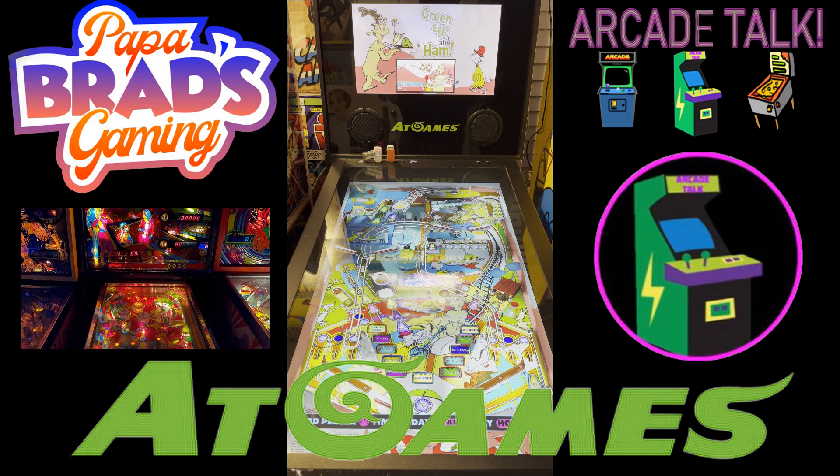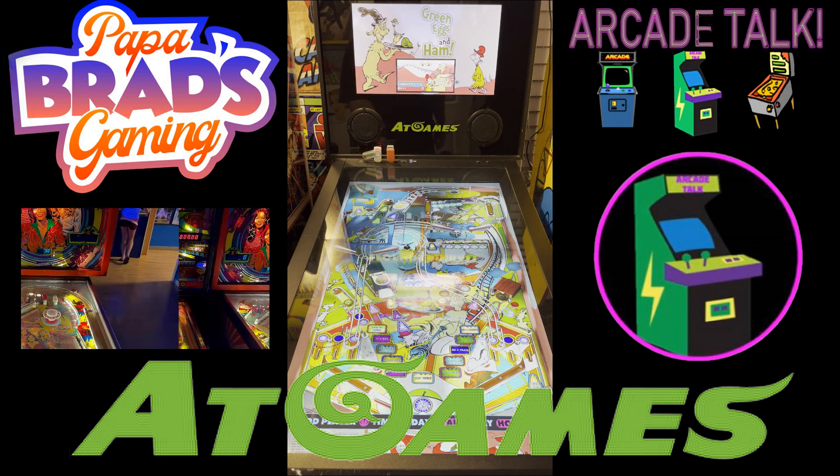This is Papa Brad taking a look at AtGames Green Eggs and Ham. Let's check this game out.